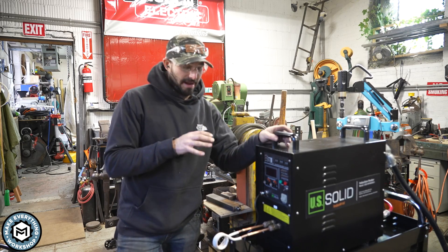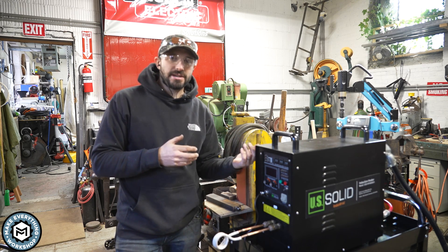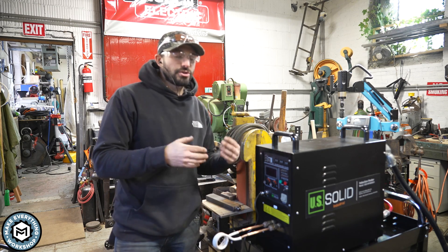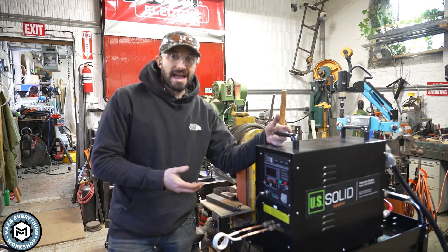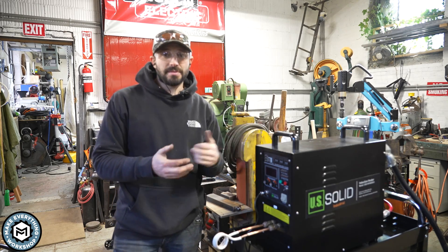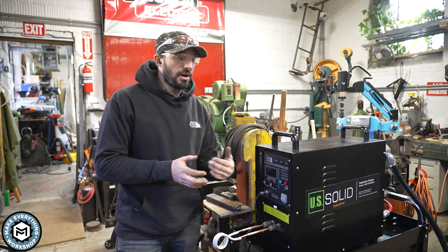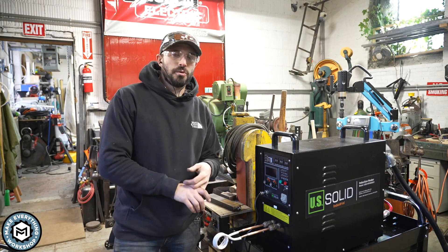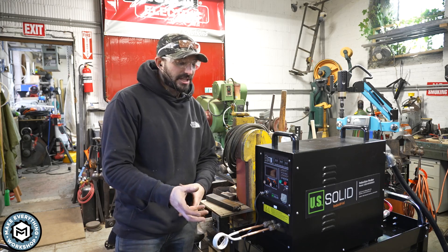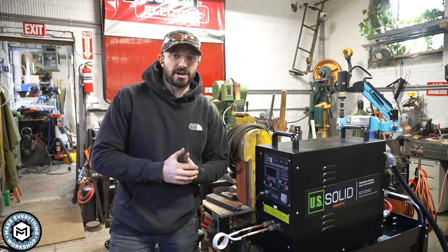Overall, I'm super excited about having this in the shop. Blacksmithing is something I really enjoy but don't have the opportunity to do much because I don't have time to dedicate to setting up the forge. With this, I've been making tapers and doing decorative stuff on the guillotine tool. This is going to open up a lot of possibilities for knife making, tool making, and it'll also be great with the power hammer so I can heat stock without running a forge in the background all day.